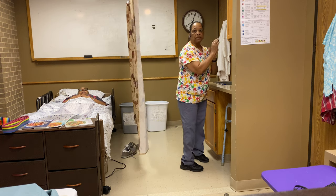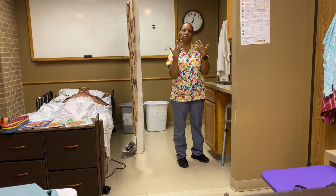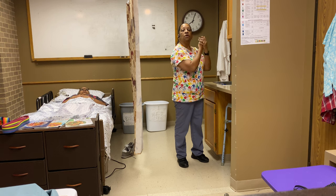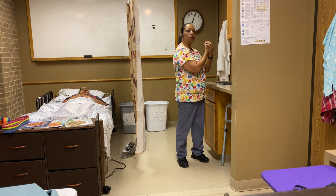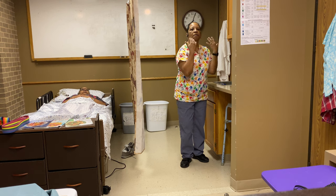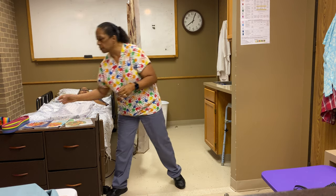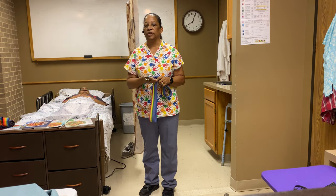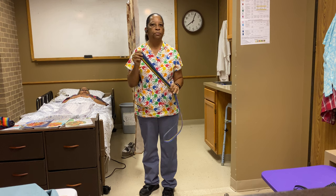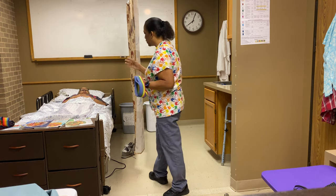With Prometric, if the evaluator has told you that you can simulate washing your hands, you can just come to the side and say, 'I'll wash my hands.' So at this point, I'm washing my hands — my hands are clean. I will pick up my supplies, which will be the gait belt. Now that I have my gait belt, I'm going to come back to my patient.